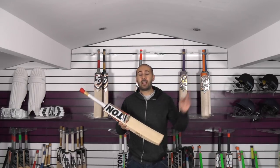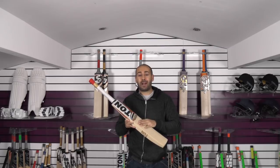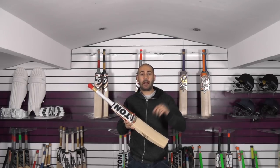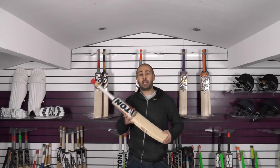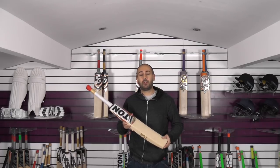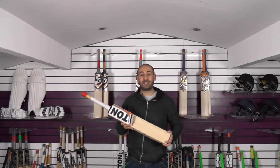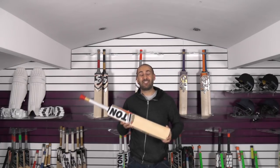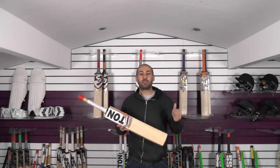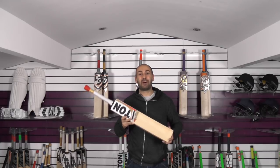We do ship worldwide and there are different currencies available on the website. Go to the top right-hand corner of the website, select your currency, and it will convert pounds into your currency and give you a rough estimate of how much you're going to be paying. If you go to the checkout and your destination country is not in the drop-down box, simply drop me an email or message and we can update the website with a shipping quote for you — not a problem at all. Don't forget there's a massive end-of-year clearance sale, so do check that out — pretty much every bat on the website is in the clearance section at great prices. I hope you've enjoyed the video; if you have, please give it a thumbs up and a like. If you haven't subscribed to the channel already, please do so. Until next time, speak to you all soon — bye bye.